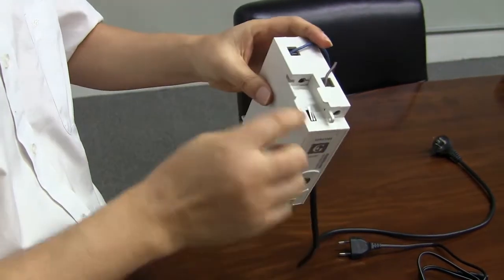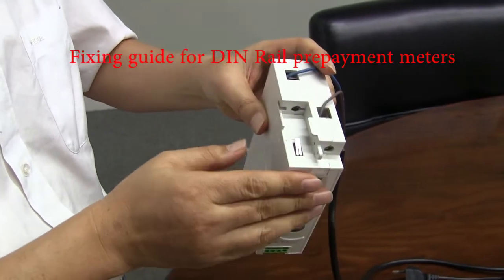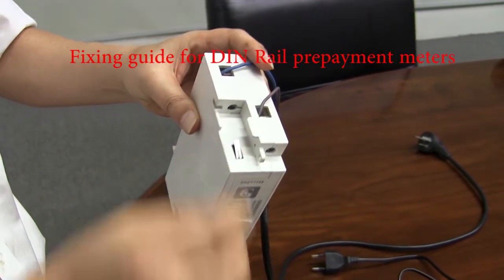Here is for the tamper event. If someone moves the meters, the meter will record the event.